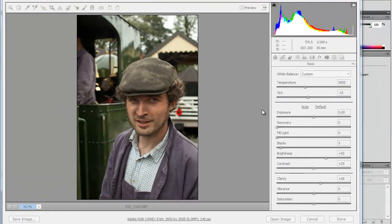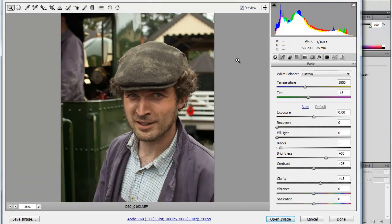Hello, Amateur Photographer Evin Odegaard here, and welcome to another raw file edit of the week. This is the week's picture.